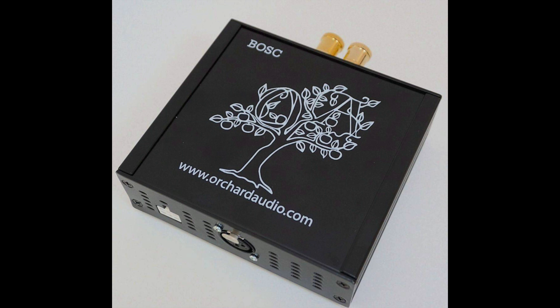The BOSC monoblocks — I think BOSC stands for Better Oscillation — use gallium nitride technology within, and are also based on Class D amplification. Orchard Audio claim that this combination of BOSC technology, gallium nitride, and Class D is actually better performing than a Class A or Class AB linear amplifier design, which is a bold claim, and I will be testing that later on. Another reason to use all of these technologies is to keep the weight down and also to keep the heat down, as an awful lot of other amplifier types push out an awful lot of heat.